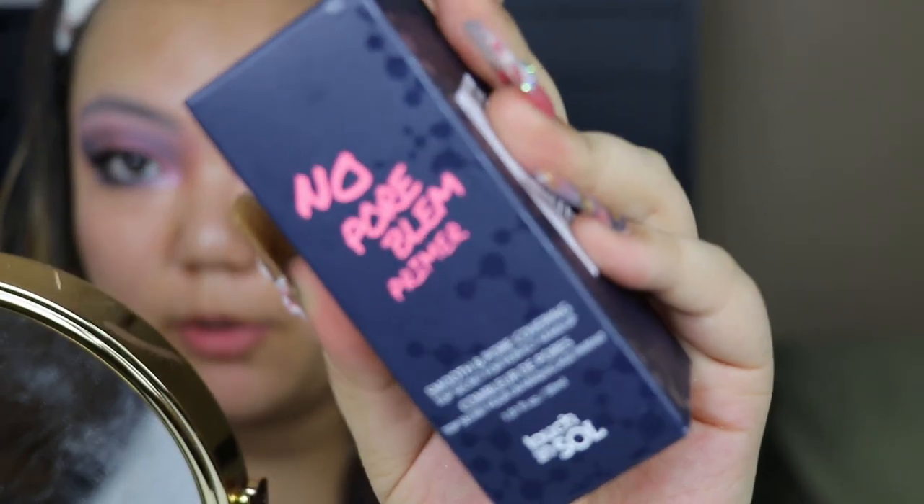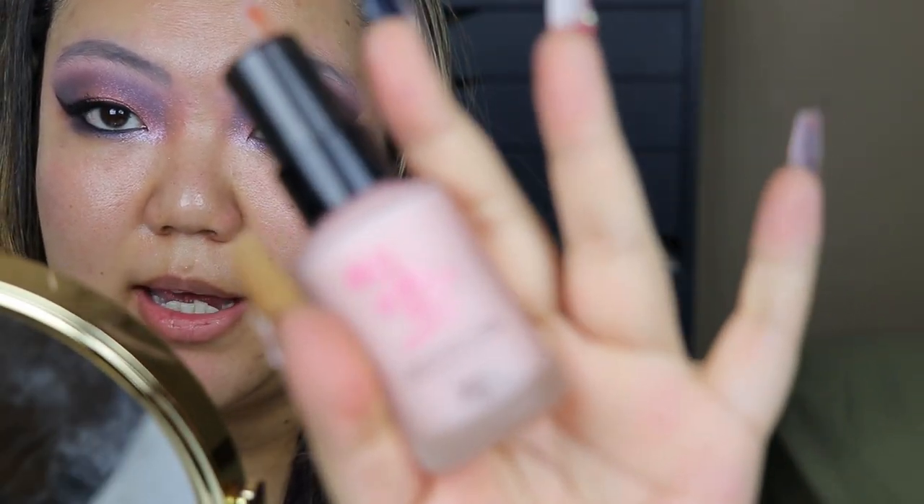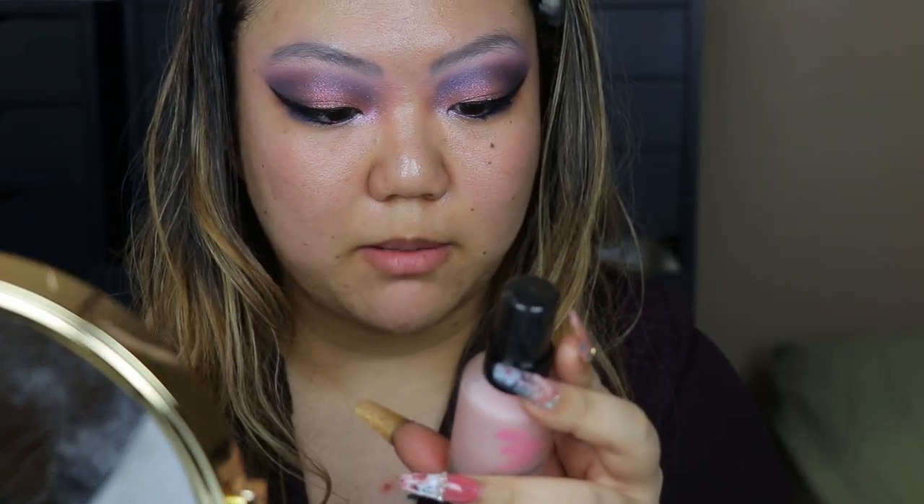For primer I'm using the Touch and Soul No Pore Blum Primer — I've heard good things about this but haven't tried it yet. It comes in a little glass bottle and is a pore-filling primer from a Korean brand. I can tell already this is a really nice smoothing silicone-based primer, and it feels a lot more hydrating than a lot of other silicone-based primers, which is awesome for my dry skin.